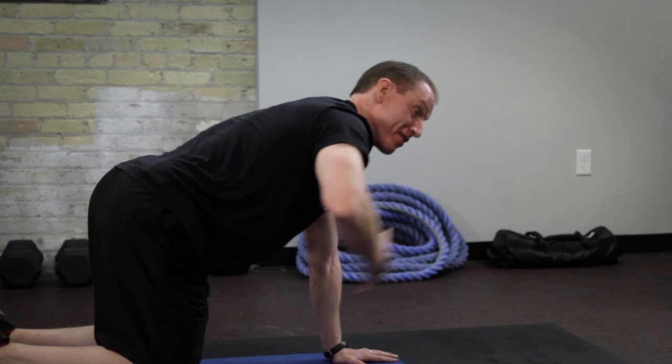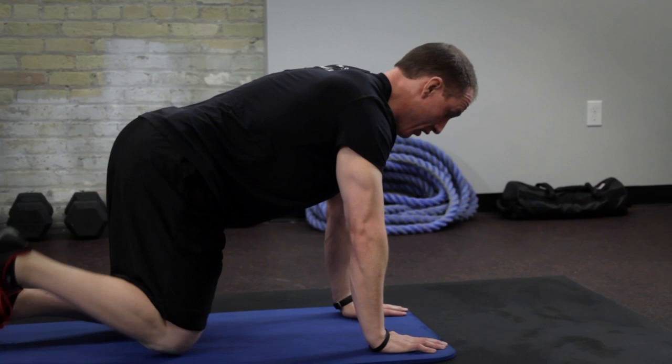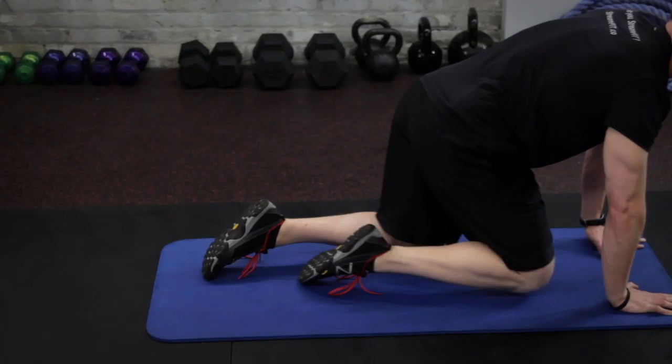Level three — same starting position, drive your leg straight back. Try to make your leg as long as possible and push through your heel. It's a bird dog, a fantastic exercise for developing your core. I'm Mike Robertson — get StreamFit.